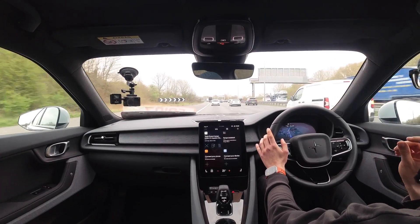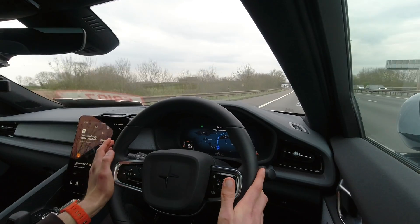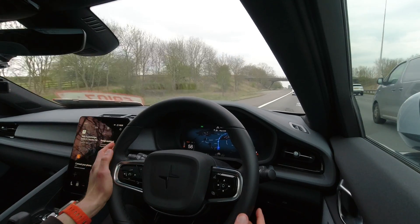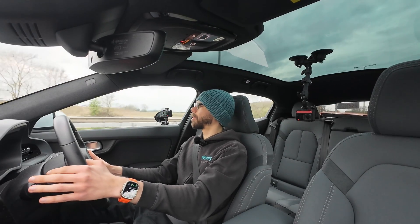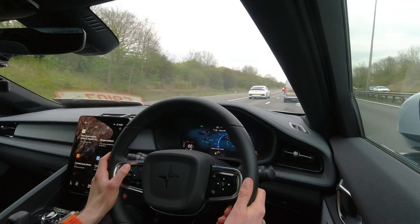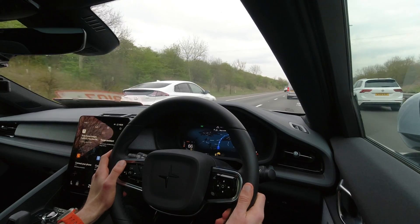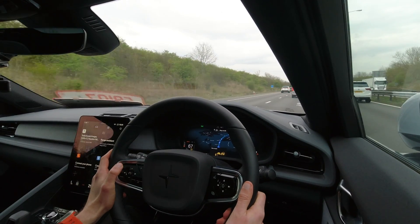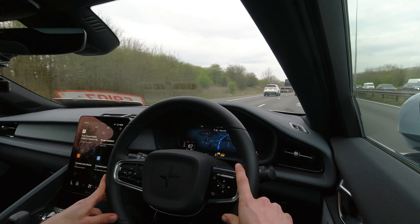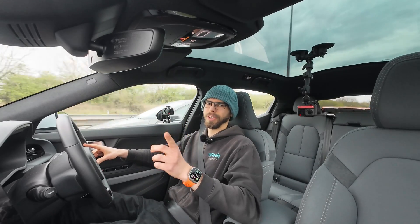The suspension also seems to be tuned slightly on the softer side, at least compared to the pre-Highland Model 3s, and combined with the slightly heavier weight of the Polestar, it almost has a certain waft to it. Once I move over into this lane, I'll turn on the adaptive cruise control, which is radar-based, nice and simple, and Pilot Assist as well, which enables the lane centering. I'll just sit here, enjoy the journey, possibly listen to some of the Harman Kardon sound system, and I will catch up with you at the next stop.